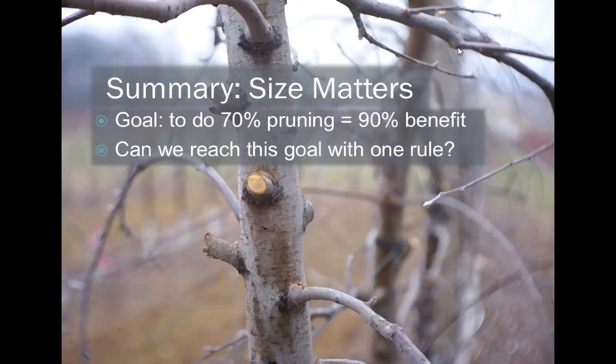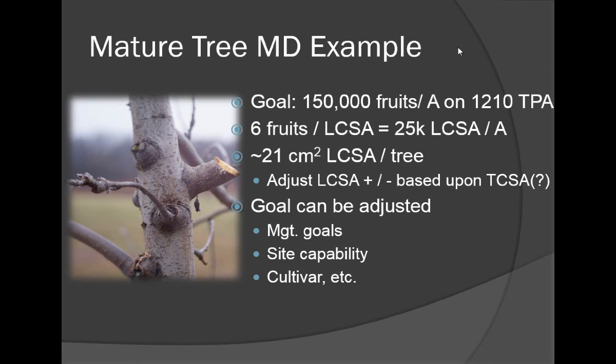Now I think we'll be pruning for crop load targeting issues. Let's say we set a goal of 1,500 bushels per acre and have an orchard at 3×12 spacing for 1,200 trees per acre. If we know we want about six fruits per limb cross-sectional area, we need a limb cross-sectional area per acre of about 25,000 centimeters — meaning we need about 21 centimeters of limb cross-sectional area per tree, which might be about 24 branches. You put yourself in the right ballpark by making the right number of cuts and the right kinds of cuts.